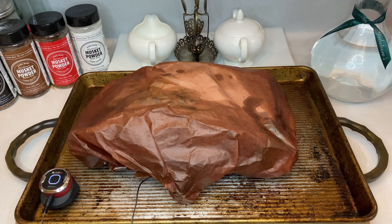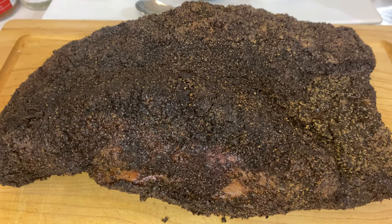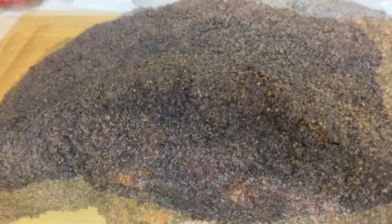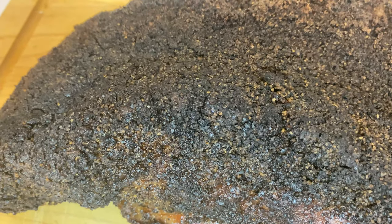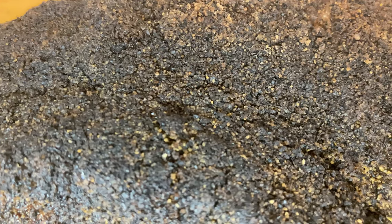If your party isn't ready to eat until later, you can also either toss it in an oven set to warm, or wrap it in a few towels and stuff it into a cooler. Both methods will help keep that brisket at a ready-to-eat temp for a number of hours. Just make sure to keep your temperature probe in the meat and never let it fall below an internal temperature of 140 degrees.